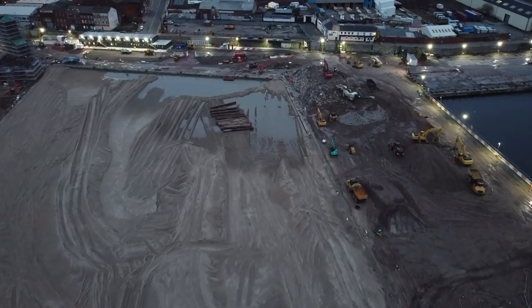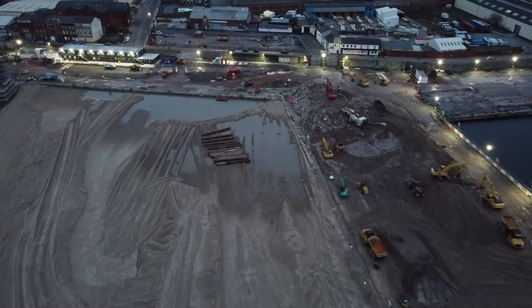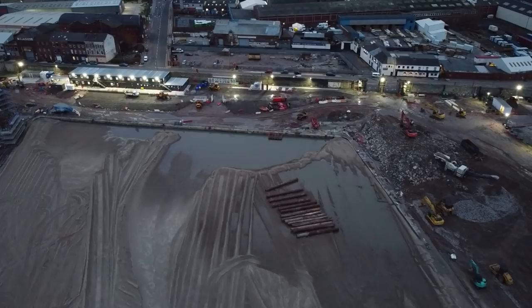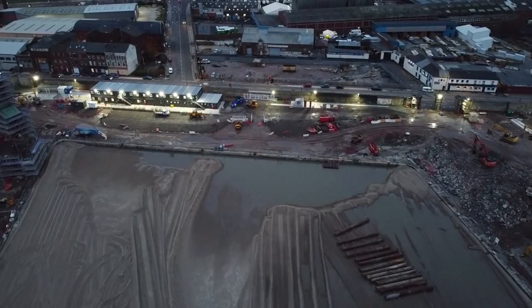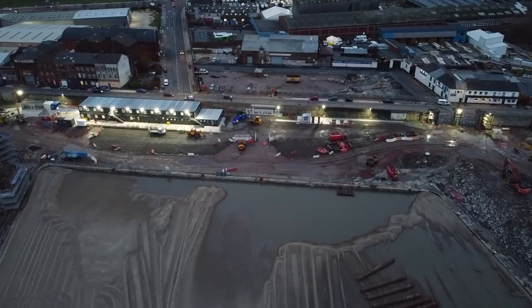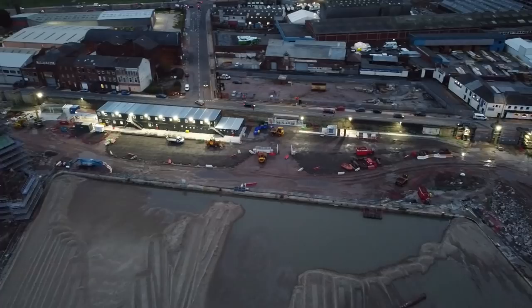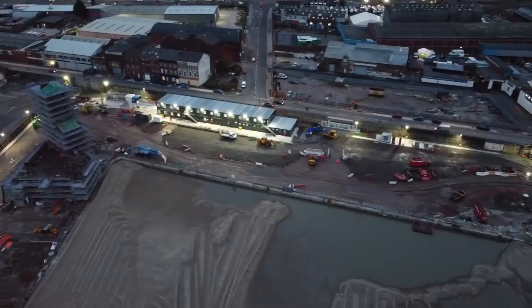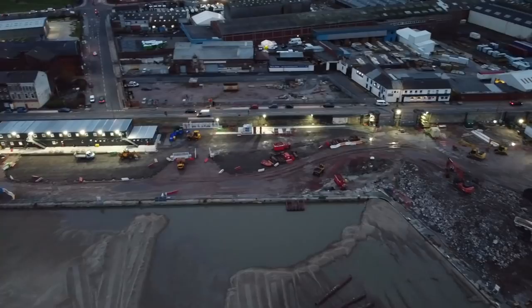Right now we are technically at the interim point between stages one and two, and it's going to be a very unclear transition. When I go from say stage 1.15, which I think this is right now, into stage 2.1 or stage two itself, there's never going to be a clear line for me to say right, stage one into stage two - I'm going to have to guess at that point. So if you see this update and it's gone into stage two, I might not be 100% accurate and I do apologize.